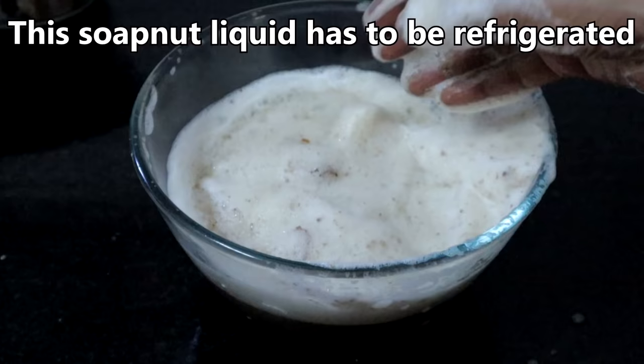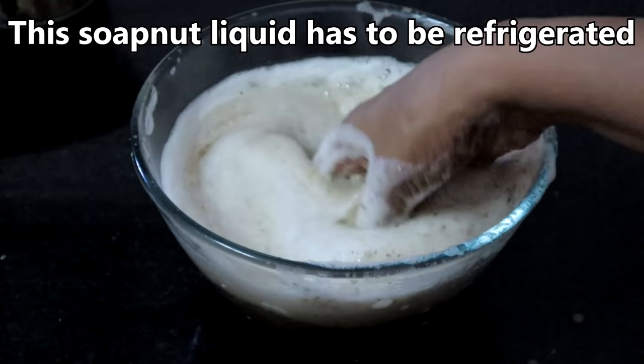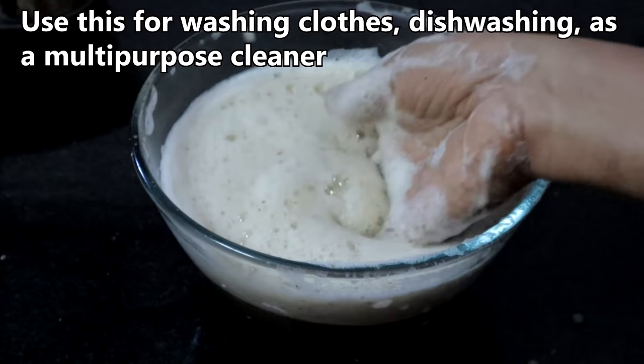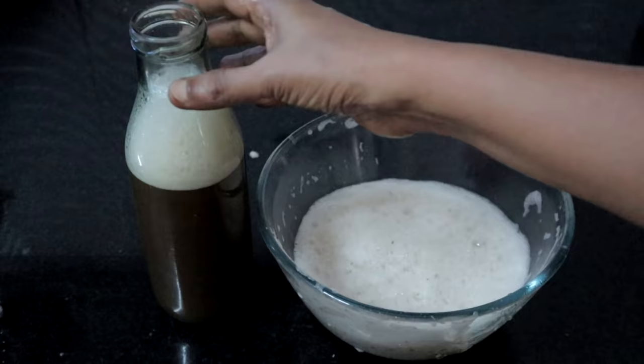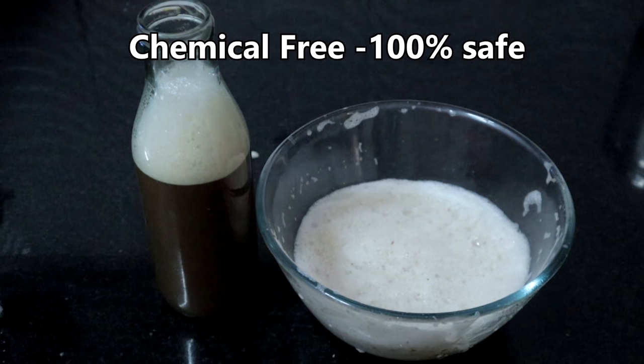This is the basic soap nut liquid. This liquid has to be refrigerated. You can use this liquid for washing clothes, washing dishes, and as a multi-purpose cleaner. It has no chemicals and is 100% safe, so you can use it for washing baby clothes, diapers, silk sarees, and good dresses.